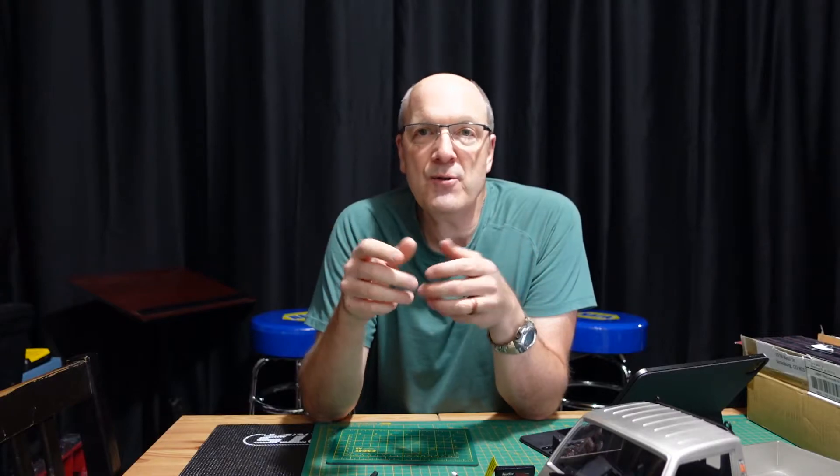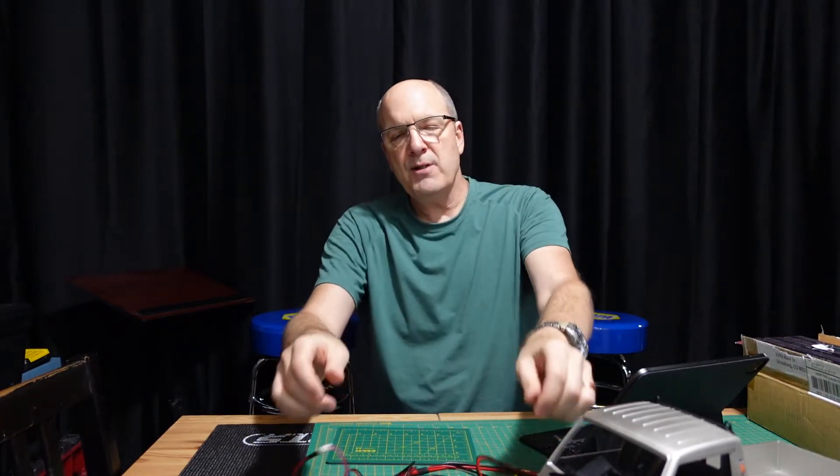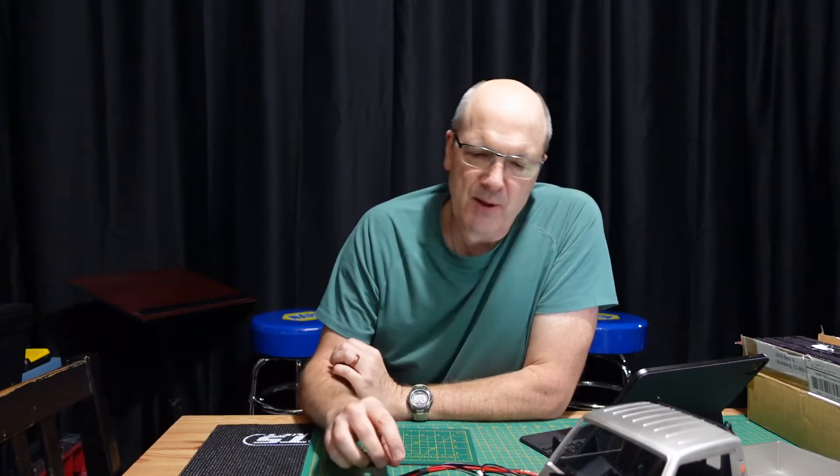A big shout out to A Main Hobbies — you guys are just awesome. This is not the only time I've gone to them and said, 'Hey, I've got a problem, what should I use?' Really, really good. Hopefully this will save somebody else who's trying to figure out how to balance charge batteries that charge off the balance plug instead of the normal plugs.